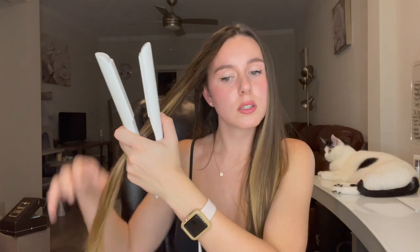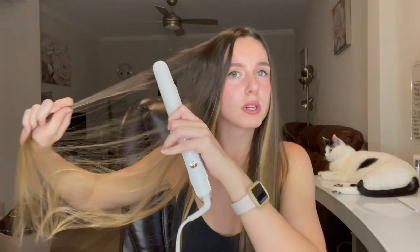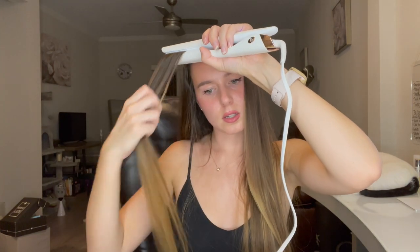As I finish up with the straightener, a few things to note about this device: it actually has a smart microchip that helps with heat fluctuations, keeping the temperature consistent as you go through your hair. It has nine different heat settings for every hair type and texture, and it uses T3 Cera-Sync heaters to evenly distribute heat. We are all done — super quick — and it's powering off automatically, which is really cool.